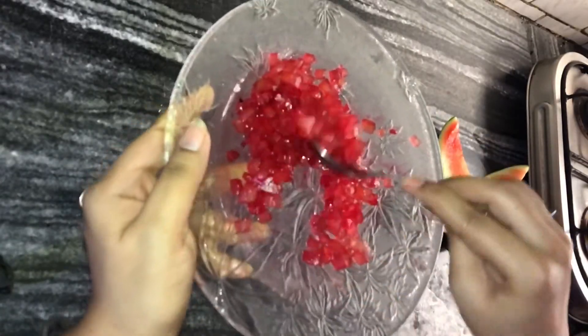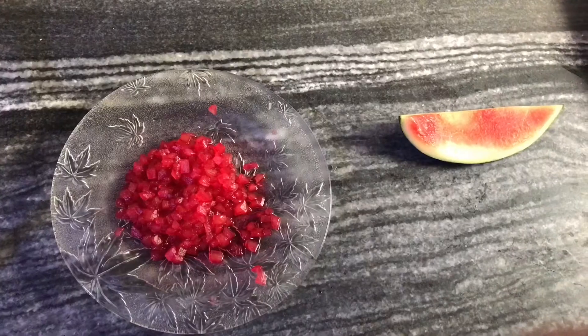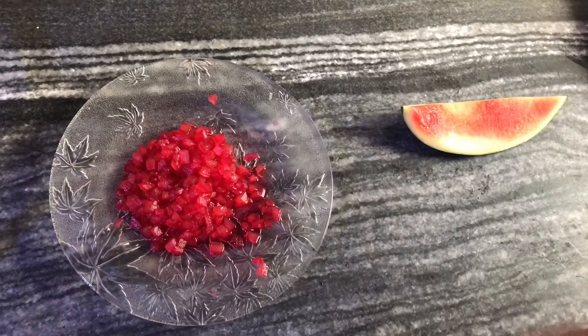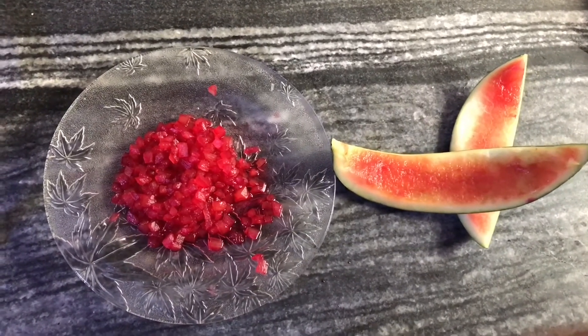The color is mixed well and our Tutti Frutti is ready. Look how easy it was to make — prepared in a short time. Please do try this at home and let us know in the comments below that you liked it. Please subscribe to our channel for more yummy recipes. Ta-da!